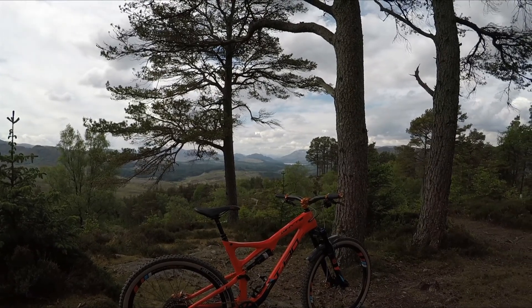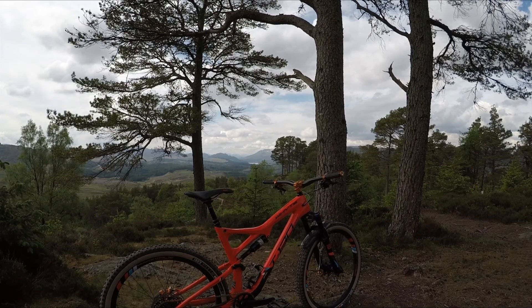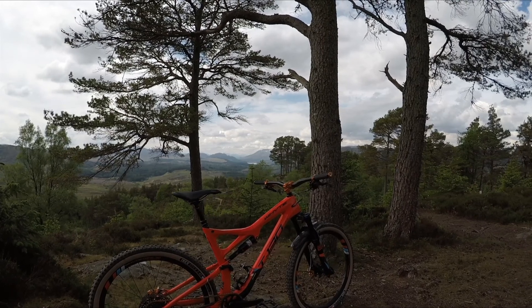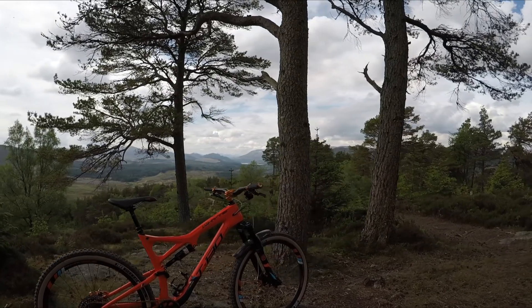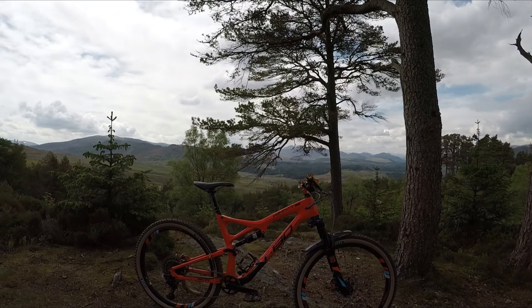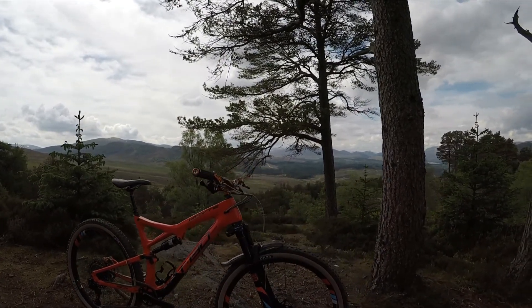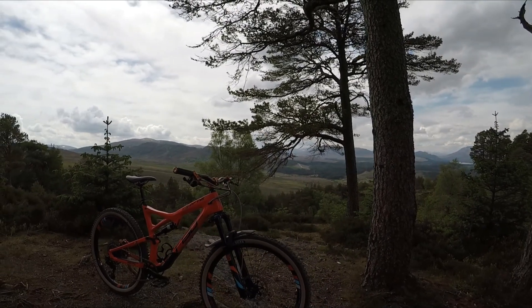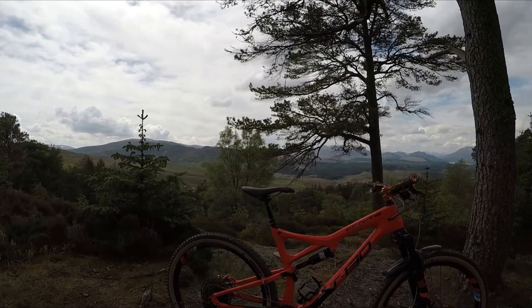I thought I'd take this opportunity to do a little talk about the bike. A few people asked about the bike I had in the last videos and also what happened to the Enduro I had. Well, the Enduro has been sold to help pay for the new bike, which as some of you may know is something pretty nice, pretty special. It's being built at the moment and as soon as I have it I'll put some photos on my Instagram and maybe do a wee video for you as well.